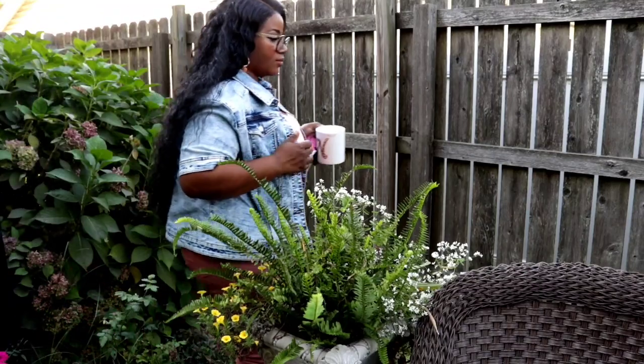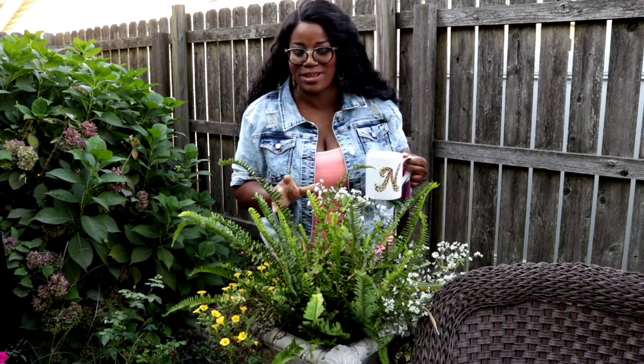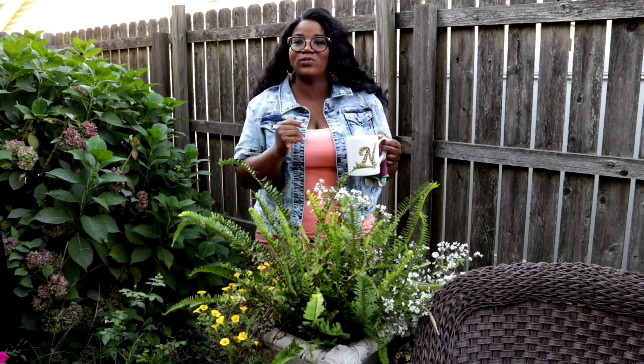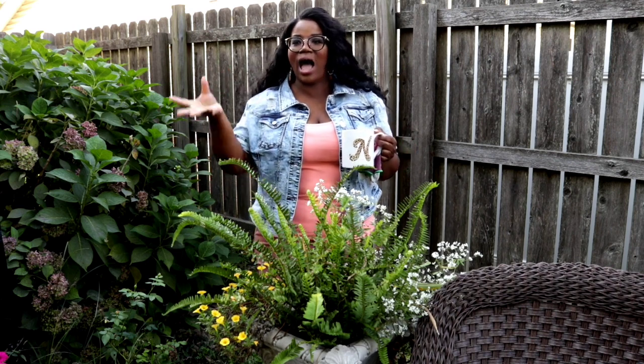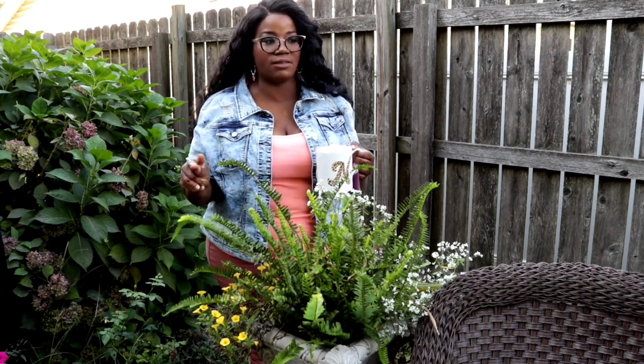Let me get a sip of my tea, and then we'll go ahead and start dismantling these containers because, honey, as you see behind me, they are definitely worn. First things first, I want to start with this container right here. This container definitely gave everything it was supposed to give during the season, but now that it's moving into fall, I'm already envisioning what I would like to do for this area.